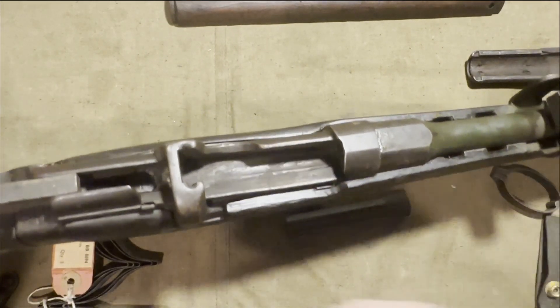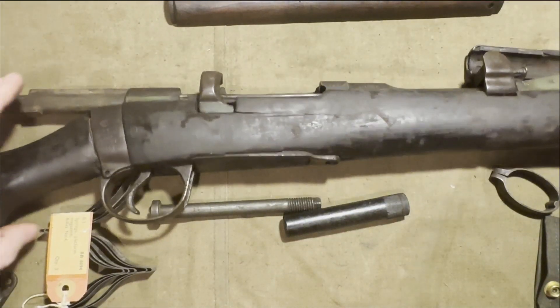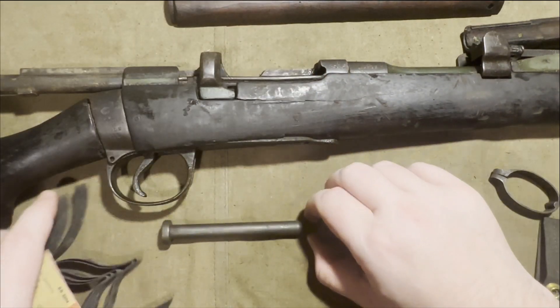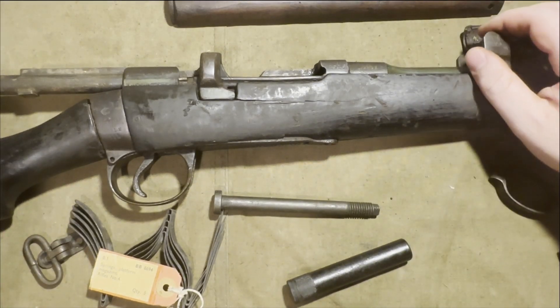Part of the reason they're selling these was they had some kits to try to make some faux Delisle carbines, which were Enfields converted to 45 ACP and are very rare and expensive if you have a legitimate one. So people recreate those.